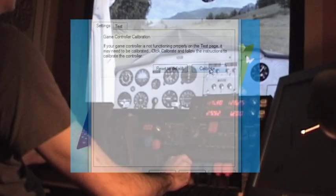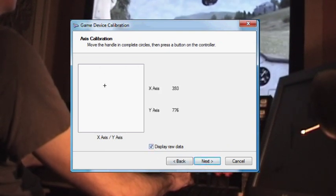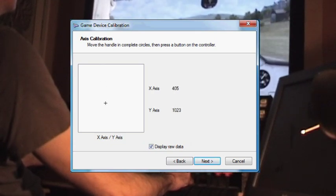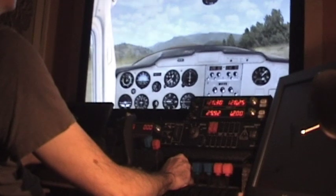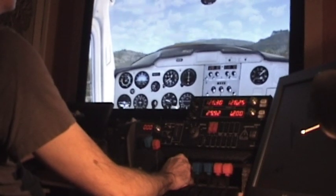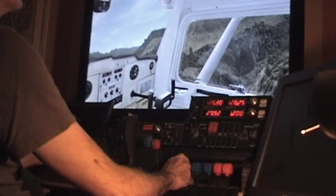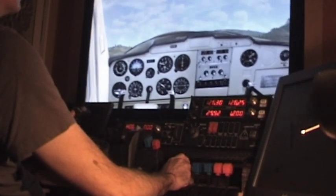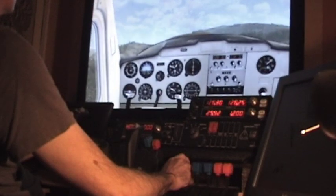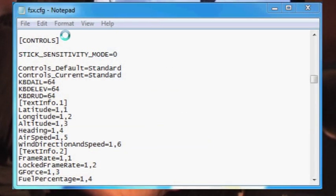If you don't have FSUIPC, you can achieve similar results in the Windows calibration dialogue for the yoke, though it's a bit more fiddly. When it asks you to move the yoke in circles, instead wiggle the ailerons fully from side to side, then pull and push the yoke only to the limits you've chosen for pitch deflection — it helps to click the 'show raw data' box to see a numeric readout. This is less flexible and you can't tinker with the slope setting, but it does reduce the muscle power required. Incidentally, there's also a parameter in the FSX config file — setting STICK_SENSITIVITY_MODE=0 in the controls section of FSX.CFG — that turns off FSX's default non-linear scaling of joystick inputs, which is another thing to experiment with.